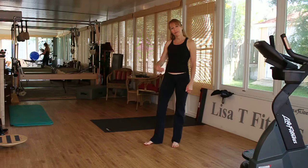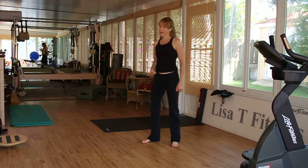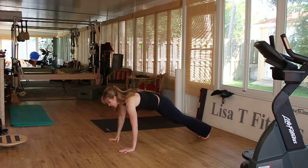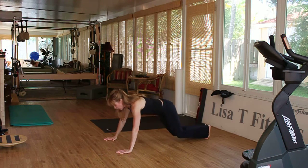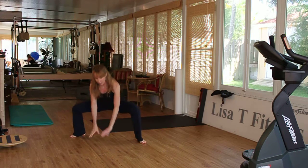I'm going to show you different modifications that you can do if you're not as advanced. So let's go ahead and begin. We're going to go down into a plank position, lower the body — inhale, exhale — get ready to do a power jump into squat position. Lift the body and lower.